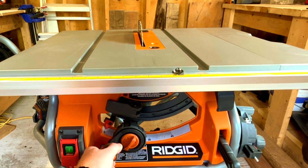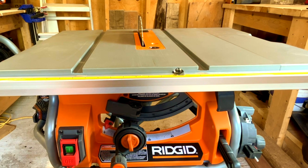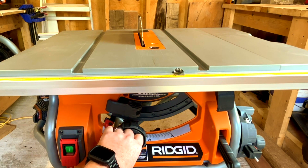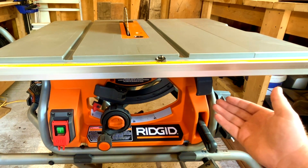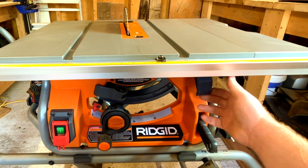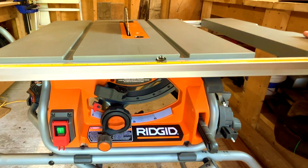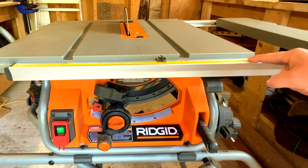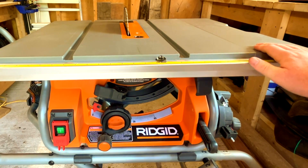That's full capacity right there — it actually goes a bit higher. Once you get it to the desired height, rotate the lock dial until it's snug and it can't move. You'll also notice a latch on the face — this lets you unlock and expand the tabletop extension, and the tape measure on the edge will move automatically with it. A really cool feature.